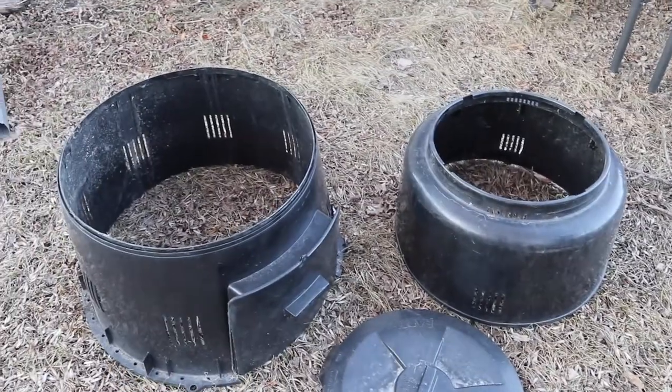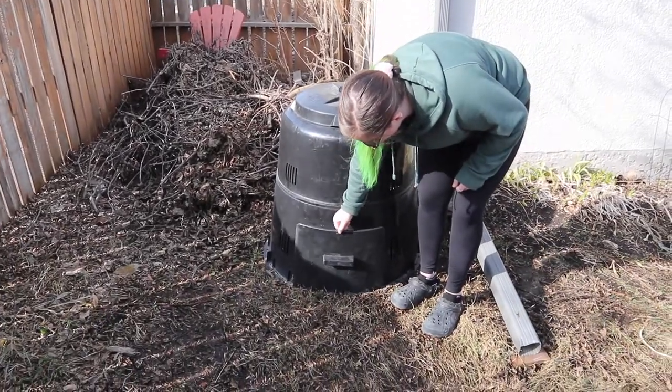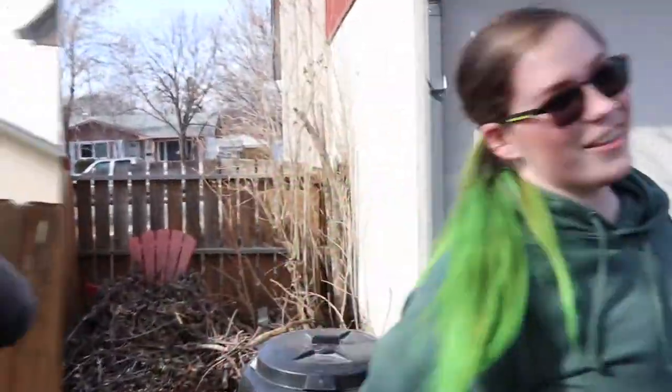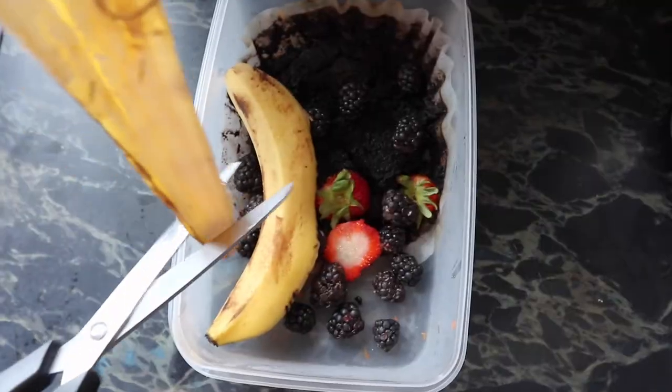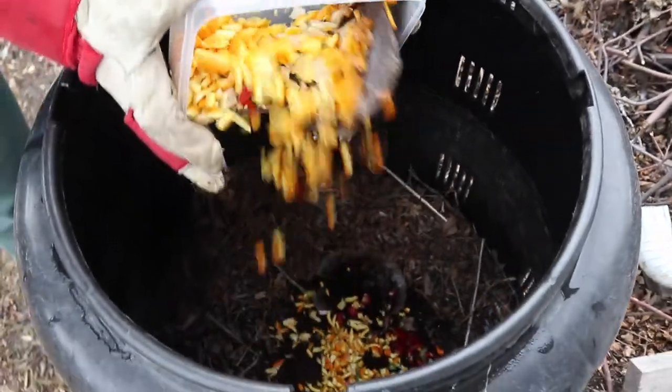We finally put our compost together — you basically just line up the tabs. We've already put a bunch of leaves on the inside, and there's a nice little compartment where you can get the compost out. It's been about two months now and I'm really really enjoying it. I actually do have a bit of compost stirring at the bottom. Almost every night I cut up the food scraps my family has left on the counter, add it to a container in the fridge, and then about once a week I bring it out and dump it into the composter.